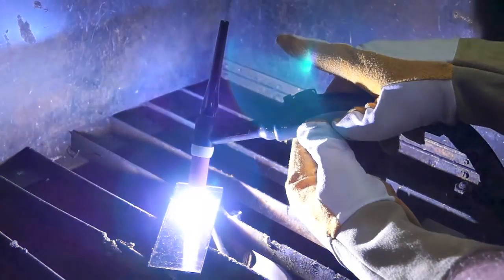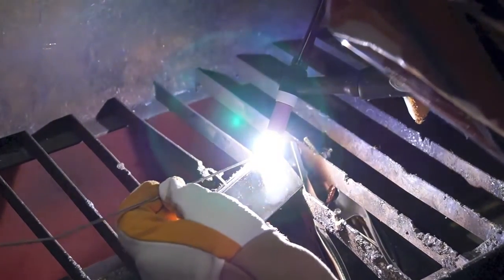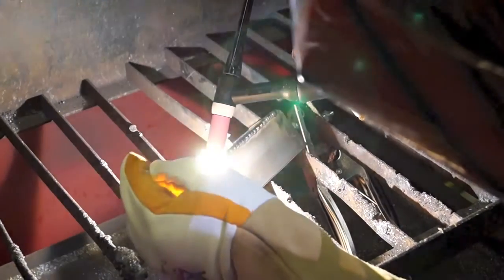The down slope and post gas combined with the 2 and 4T trigger function gives you control of the welder, allowing you to control the start and finish of the weld process at a professional level.